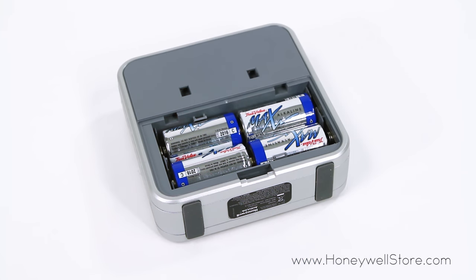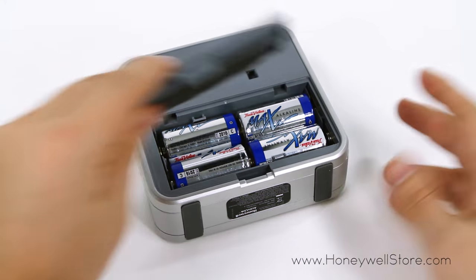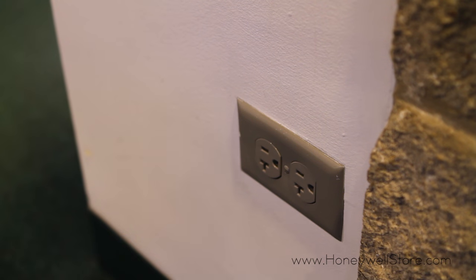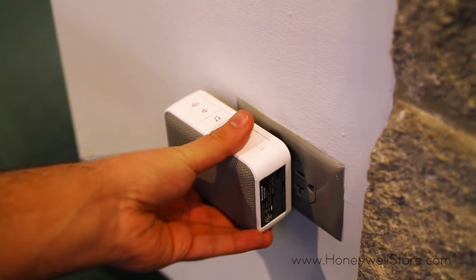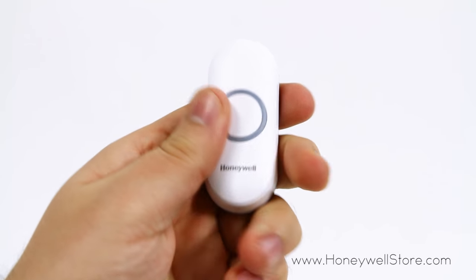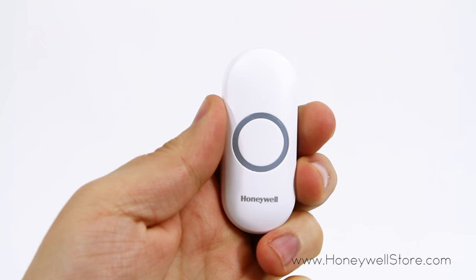Next, power up your chime by removing the back battery cover and inserting the appropriate batteries. If you have a plug-in version, simply plug it into an outlet to power up your chime. Your push button should already be paired to your chime and you're ready to go.